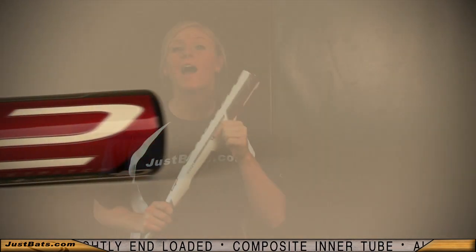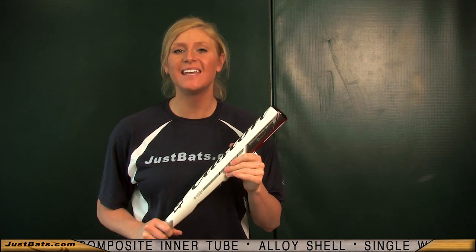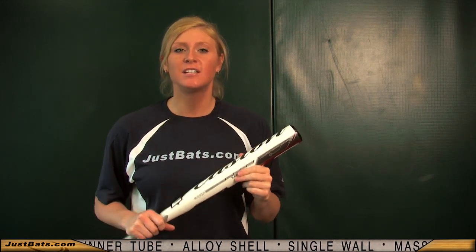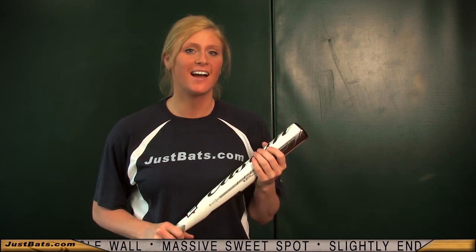Composite, alloy — how about both? What more can you ask for? Be a leader on the field like Easton is a leader in innovation. Check out the new 2011 Easton CV12 and remember, from click to hit at JustBats.com.